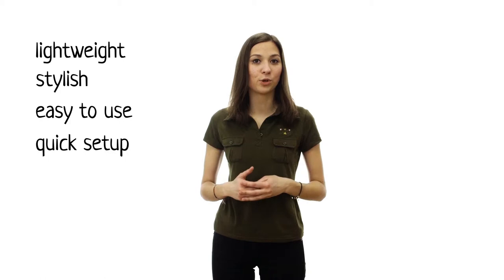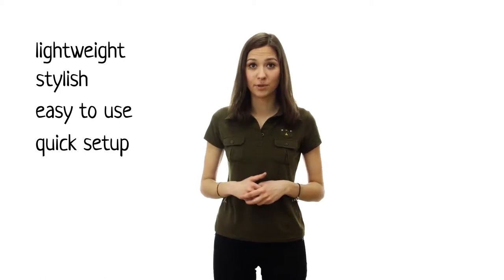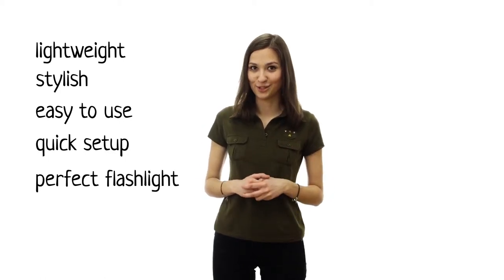The control point is a must-have device. Let me enumerate its advantages: it's lightweight, stylish, easy to use, can be set up in a minute, and one can even use it as a flashlight in the dark.